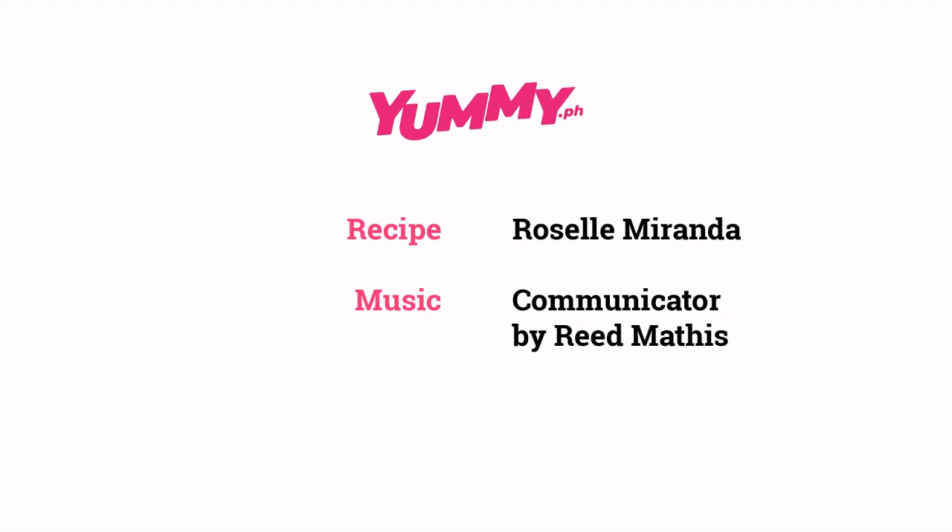As always, thanks for visiting and for watching our recipe videos. Until the next recipe, bye! Thank you.